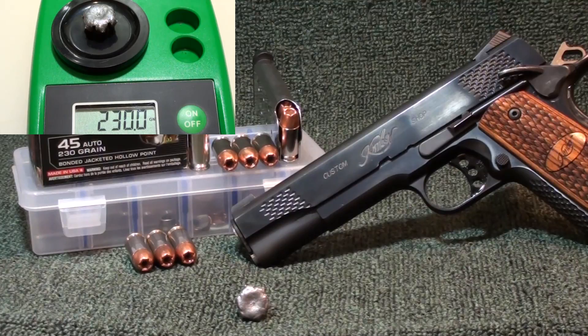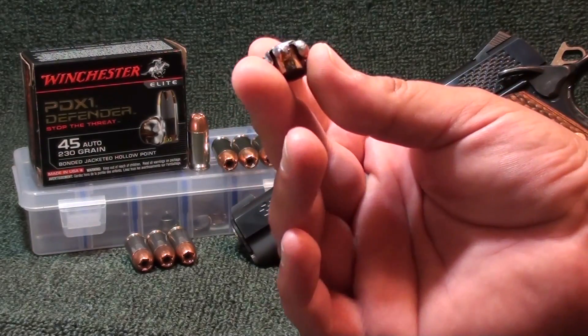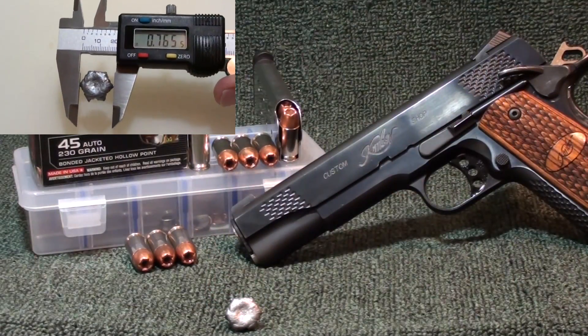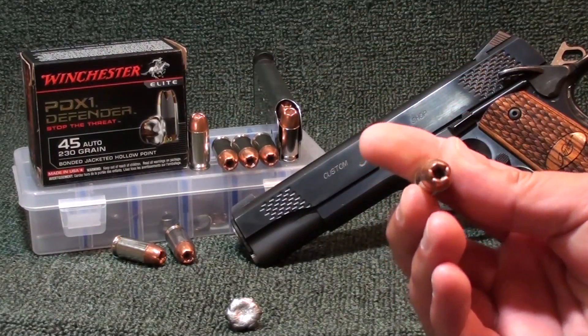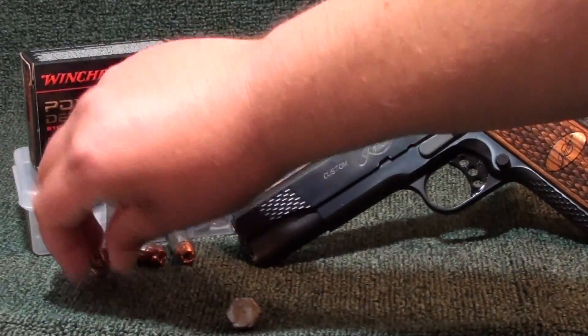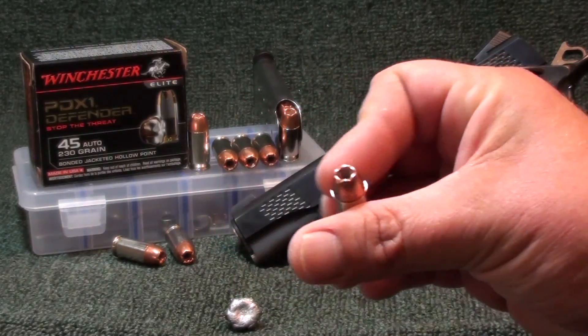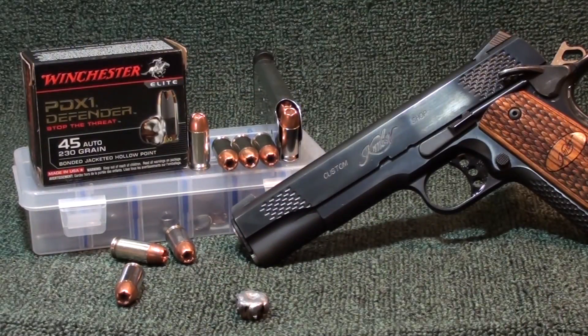Max expansion on this bad boy: .765 inches at its widest point. Look at those talons — you'll see those in the close-ups. Average expansion: .703 inches. PDX1 is a damn good round. Even with the ammo crunch you can still find these 230 grain loads. The hollow point cavity goes pretty deep on these — it's not a real wide hollow point but it expands very well. Nickel case feeds really good. It expanded great, as you can see.